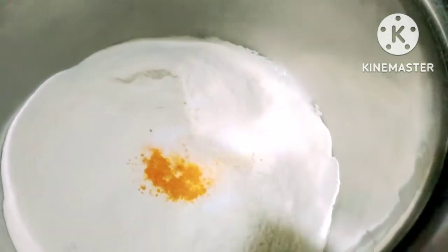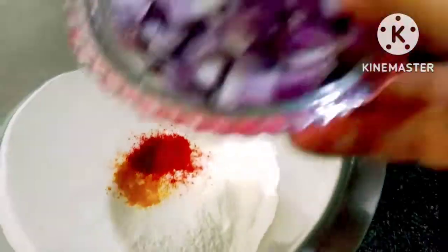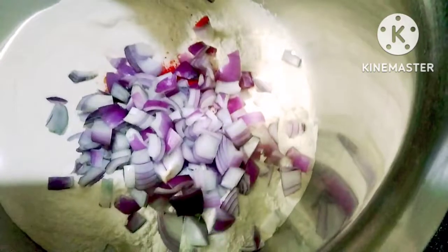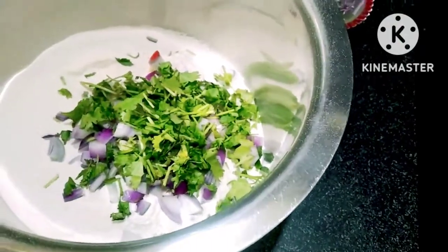It's very tasty and good. The kothmir is done. I'm going to add some onion. It is also cooked with the onion. This recipe will be ready in 5 minutes.